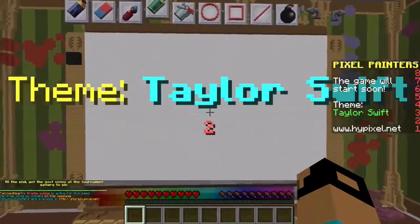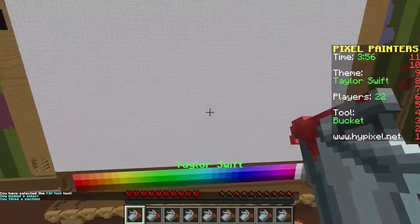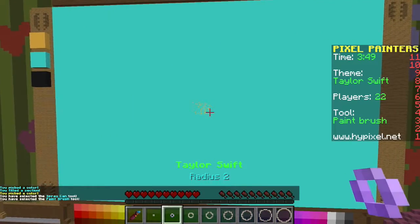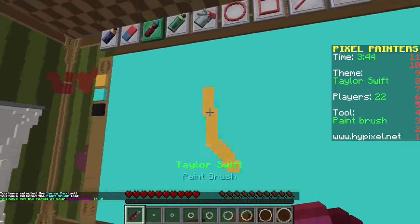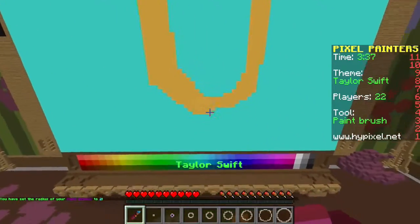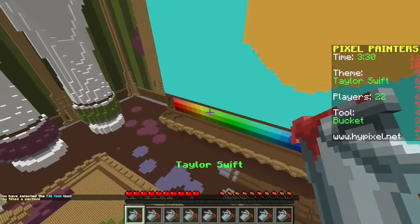All right, here we go - the theme is Taylor Swift. I just want to make like her head, maybe holding a microphone or something. I definitely got to get those red lips in there because I think that's what Taylor Swift is known for. When you think Taylor Swift you think red lips. I'm gonna try and just do her head and maybe holding a microphone, like she's singing.